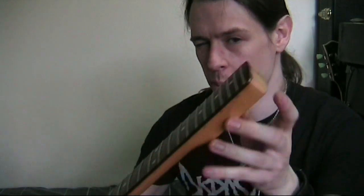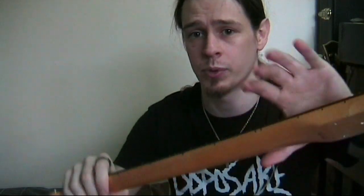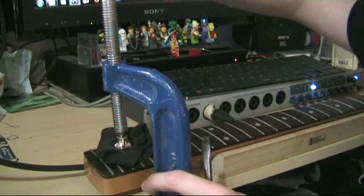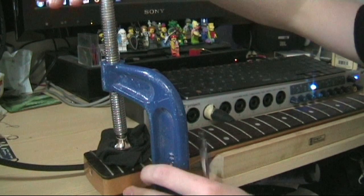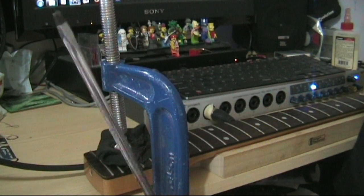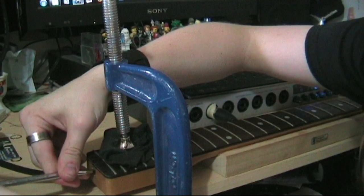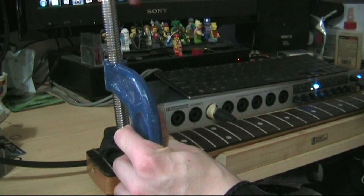We've hit a fairly common snag — I can't tighten this truss rod any further without risk of breaking it, but the neck is still not straight. Just because the truss rod won't move any further doesn't mean the wood won't. So we're going to put this neck into a corrective bend with clamps — physically bend the neck — and that will give us enough relief to tighten the truss rod further. It really doesn't take much clamping pressure to bend the neck, just a couple of turns. I'm starting to see the neck bulging up in the middle. Then we use a screwdriver to adjust the truss rod to slightly overcompensate, and when we release the pressure the neck should stay a little straighter than before.